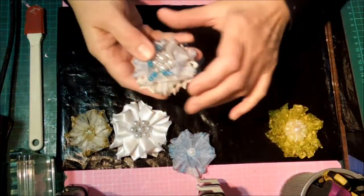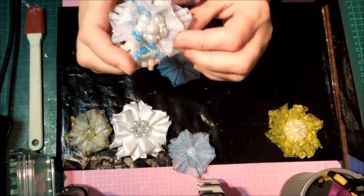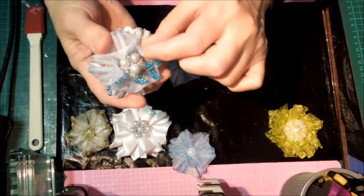For this one where I stuck the curls down instead of up, you end up with petals that you can curl in if you like. So that's a completely different look.